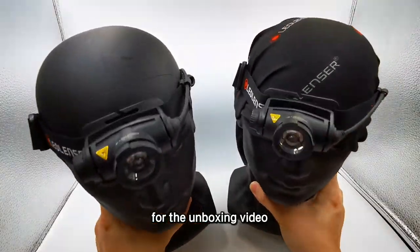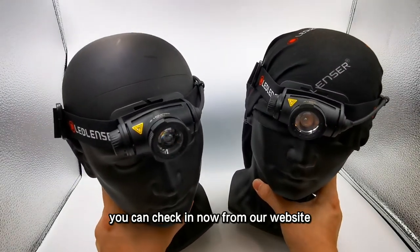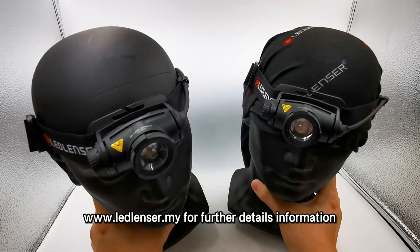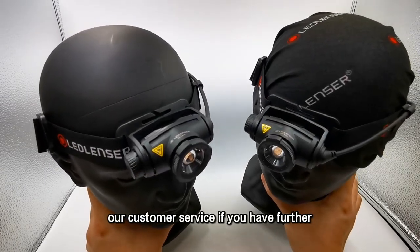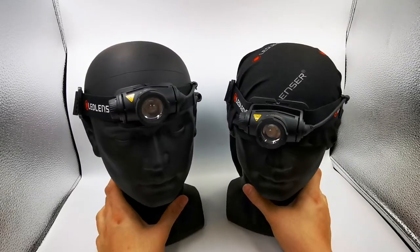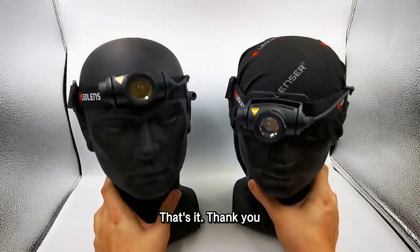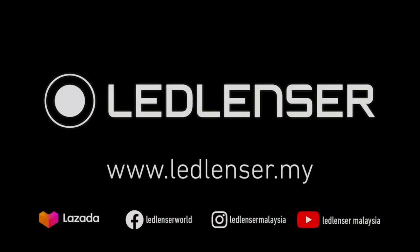Alright, that's it for the unboxing video for the H5 Core and H5R Core. You can check them out on our website at www.leadlancer.my for further details and information. You can also contact our customer service if you have any questions. Thank you. Lead Lancer — the highest quality for you. Designed and developed in Germany.